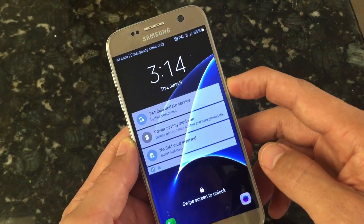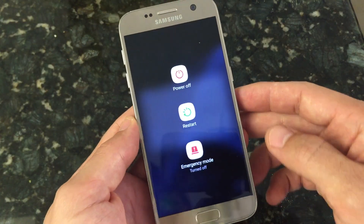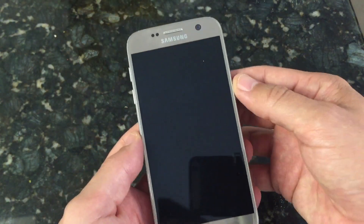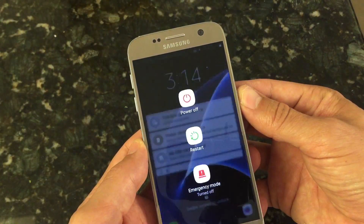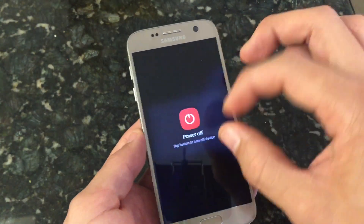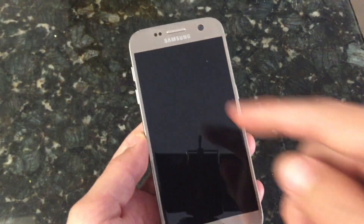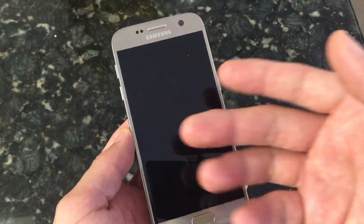What you want to do is go ahead and press your power button down. Once you get this menu, press and hold the power off option. Once you hold this for one or two seconds, you're going to get another menu that pops up asking if you want to boot your phone in safe mode. Simply click on restart and then you're in safe mode.